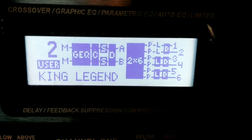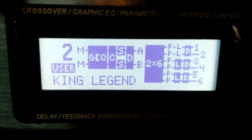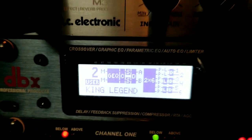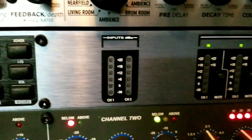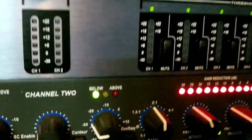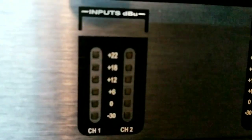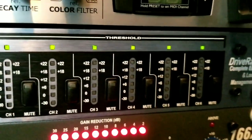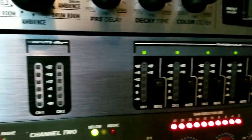Hey YouTube, it's DJ Show One, King of Legend. We're going to get into a serious topic — let's talk about the DBX DriveRack, or drive racks in general. This one is the DBX DriveRack 260, meaning two inputs and six outputs.